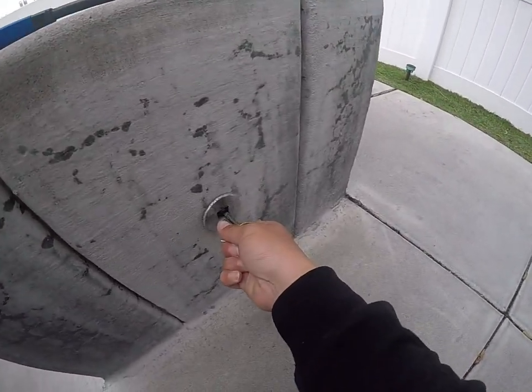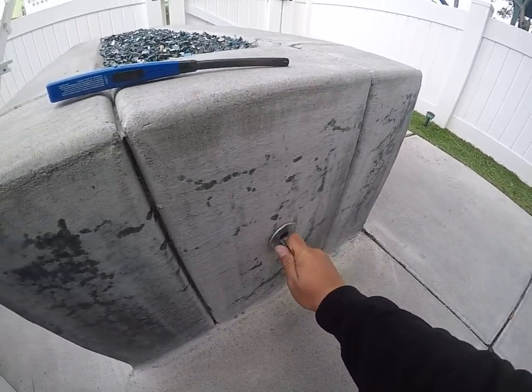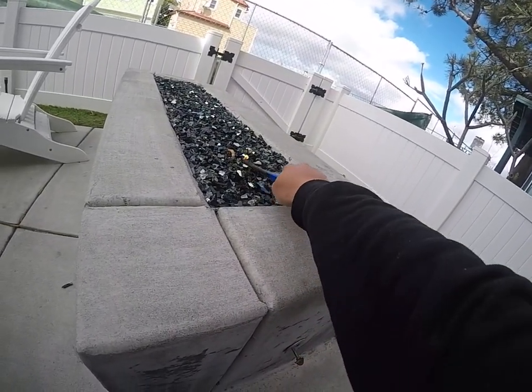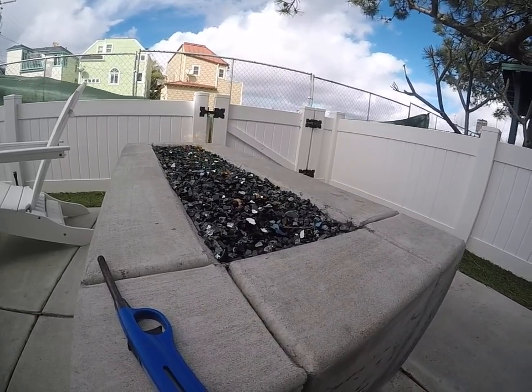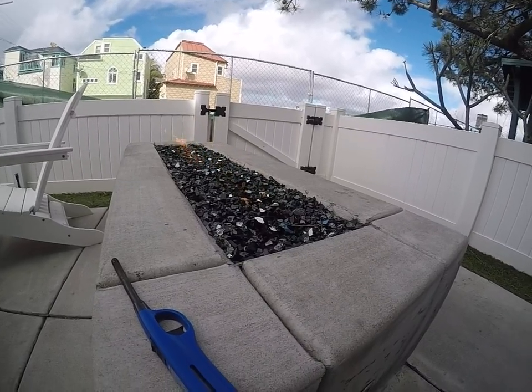Next, I'm going to make sure that this is in there, and I'm going to turn the key over to the left, and then you'll hear the gas come on. Then you just use your long stem lighter and adjust the flame using the gas key.